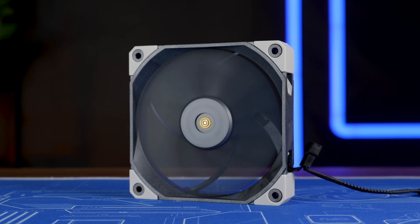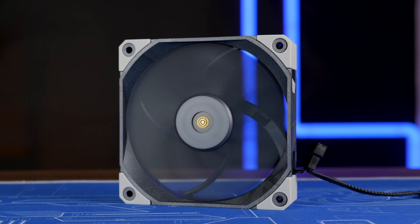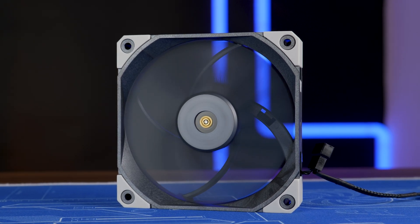Anyway, thank you for watching, and if you want to continue, have a look at our take on the Noctua NF-A12X25. Hope to see you in the next one. Bye-bye.